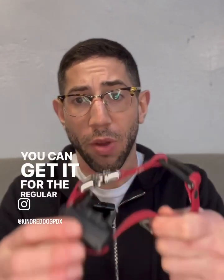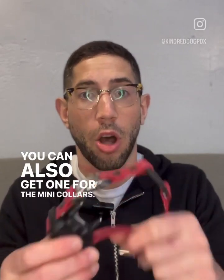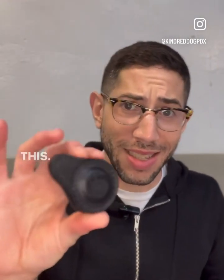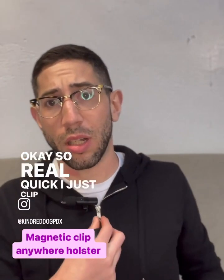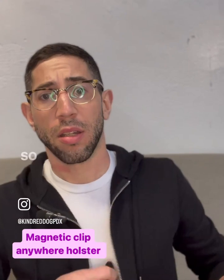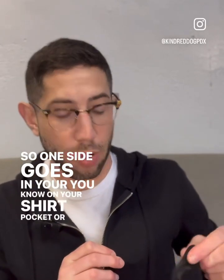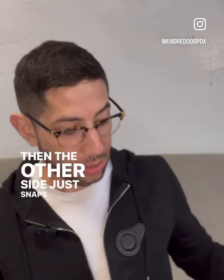You can get it for the regular collars. You can also get one for the mini collars. And then the other piece that we always get for people is this — a magnetic holster. I'll just clip it on my sweater here so you can see. One side goes on your shirt pocket or pants pocket, then the other side just snaps there.